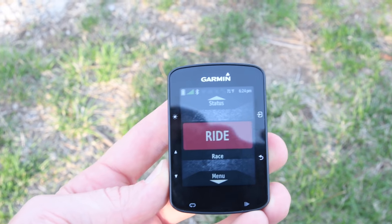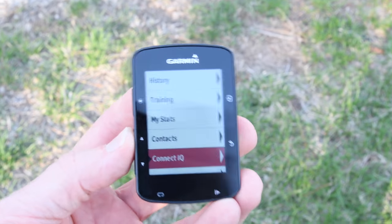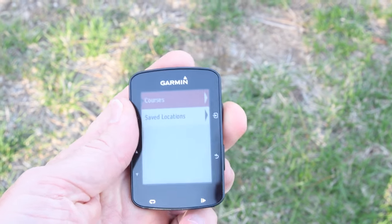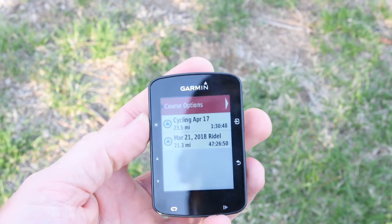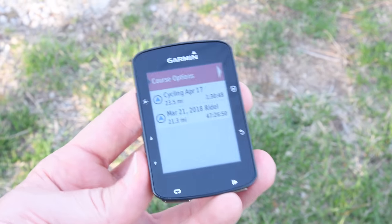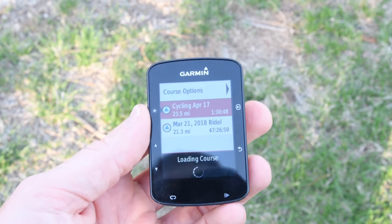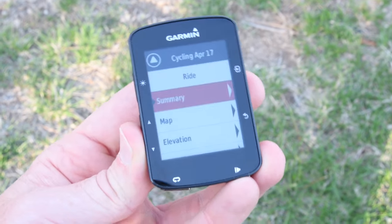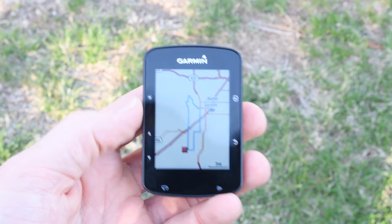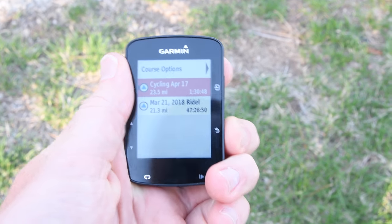The key difference you notice in the software is when you get into loading routes. If you go down to the menu and into navigation, you can pull up courses you've sent over. For example, a 'Cycling April 17th' course I just sent over from Garmin Connect Mobile using their trendline popularity routing — I basically told it to give me a 20-mile course from where I'm standing right now. Clicking it open lets me look at the map of that course.